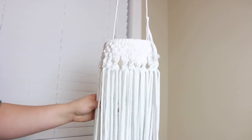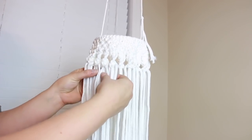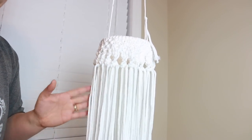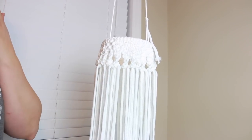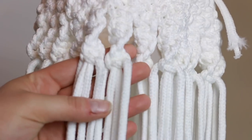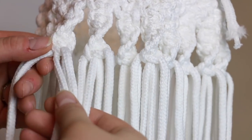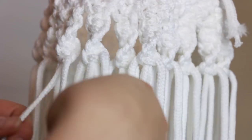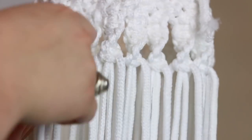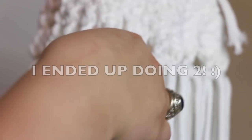I currently have it hanging on a hook in the corner of my house, and I think it's going to be a lot easier working on it this way rather than on the floor. If you can't do that you can definitely do it on the floor. We're going to take both of these sections here — the two on this side of this knot and the two on this side — and just tie a square knot. We literally do that the entire way around; I think we're going to do it about three rounds.